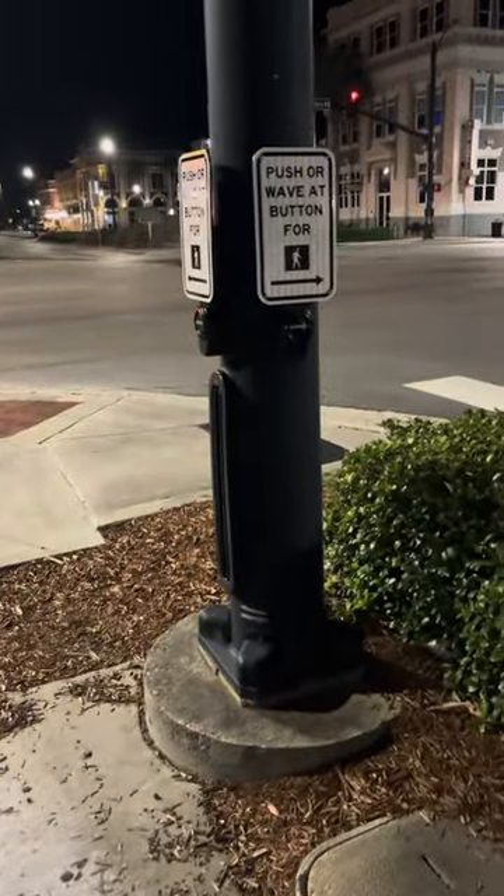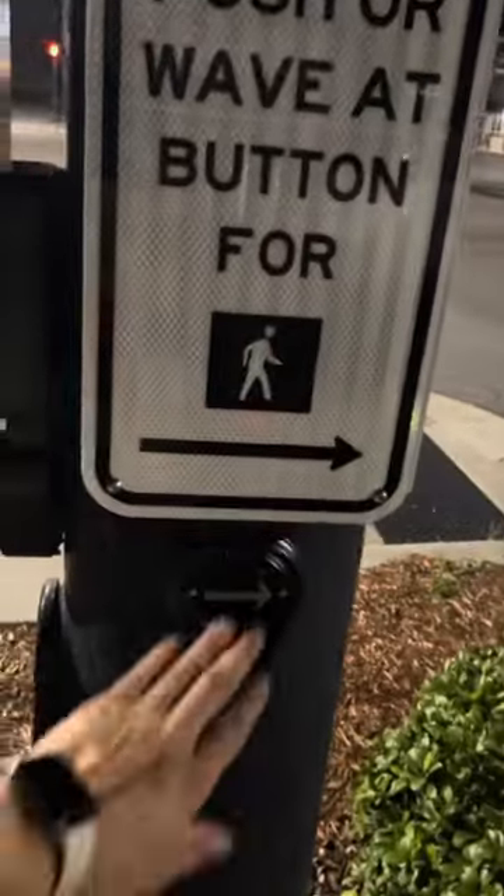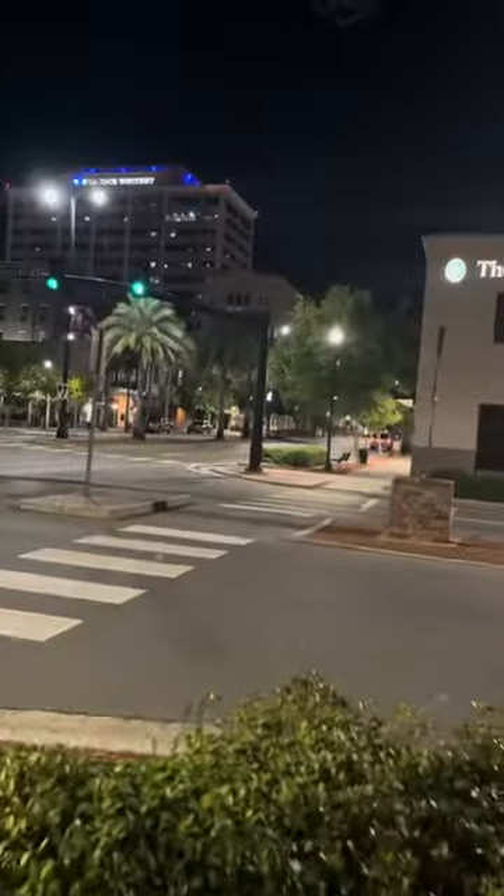Once it's answered, it'll drop out, and that button will be back to where it was prior to you ever pressing it. So feel free to push these buttons as many times as you want to.